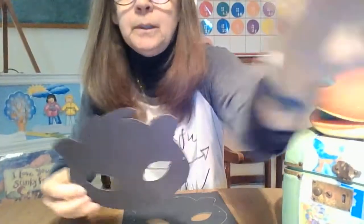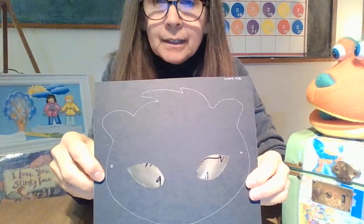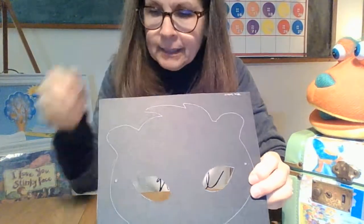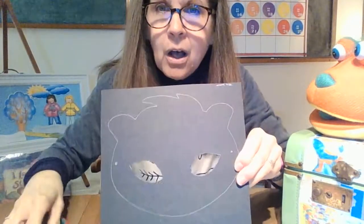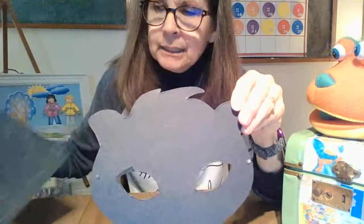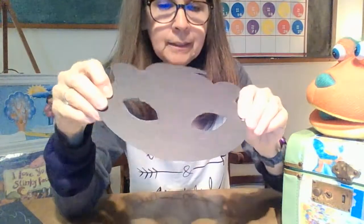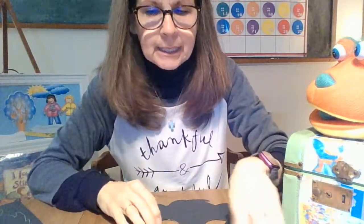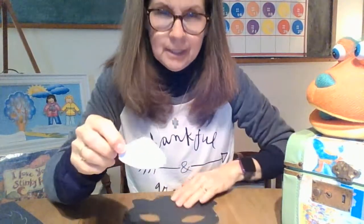So the first thing we're going to do — we're going to take this black piece, it's called cardstock. What you're going to do when you get it out of the bag, you're going to take your scissors or ask mom and dad, or maybe a big brother or sister. You're going to cut all around this white line and cut your mask out, and it's going to look like this. That's the start of your mask. Now the first thing you're going to do, you're going to glue on the skunk's snout or muzzle. Do you know where that goes?